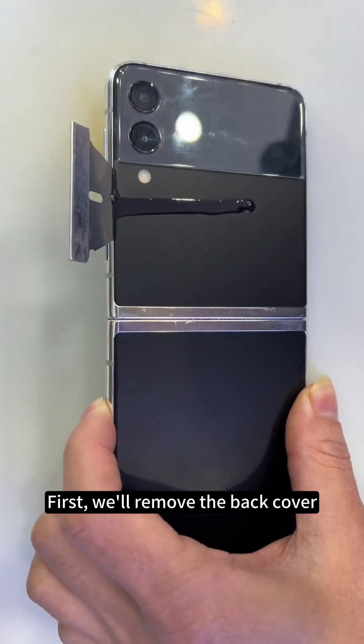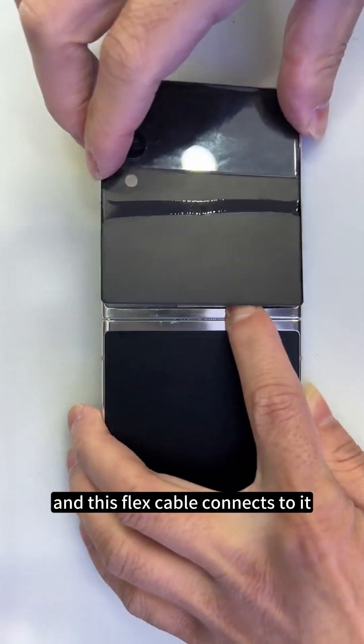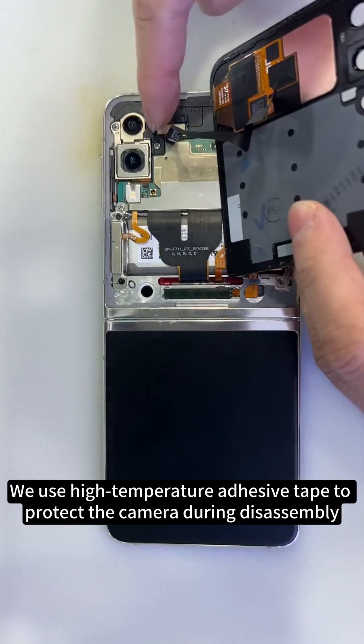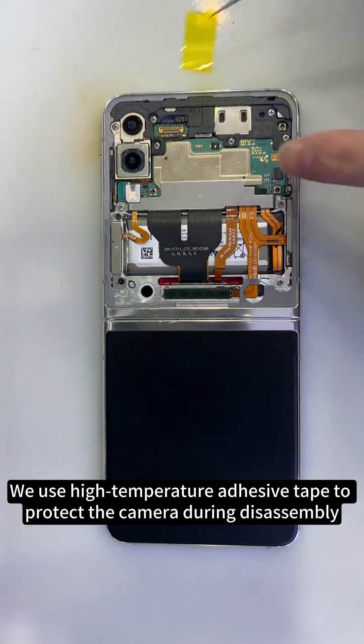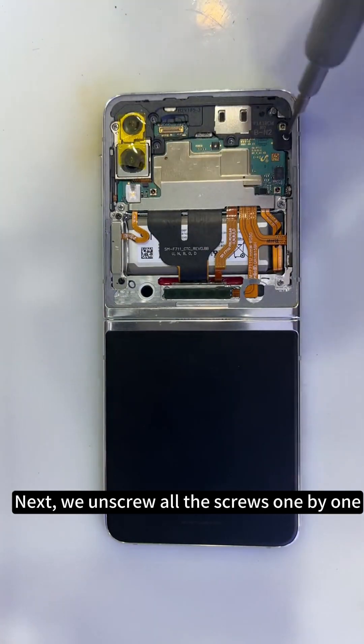First, we'll remove the back cover. This cover has a small secondary screen, and this flex cable connects to it. We use high-temperature adhesive tape to protect the camera during disassembly. Next, we unscrew all the screws one by one.